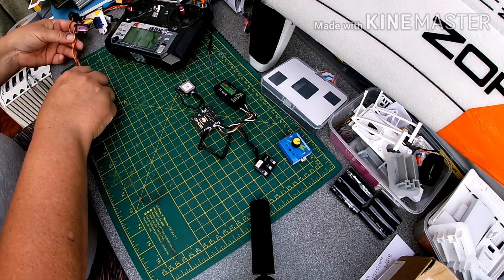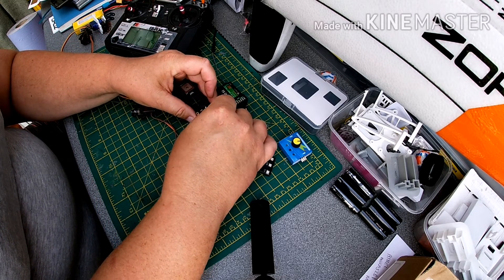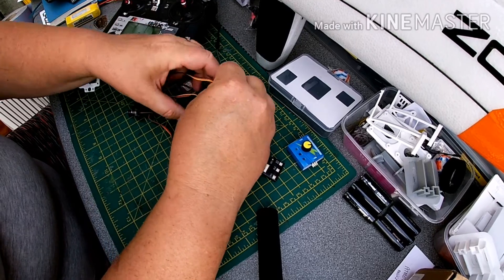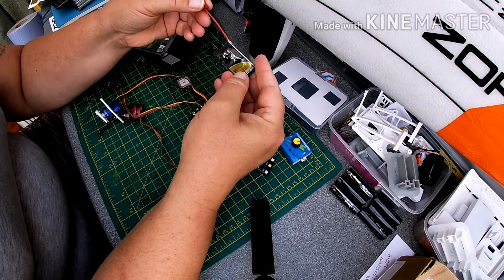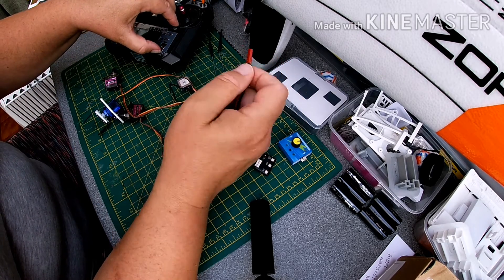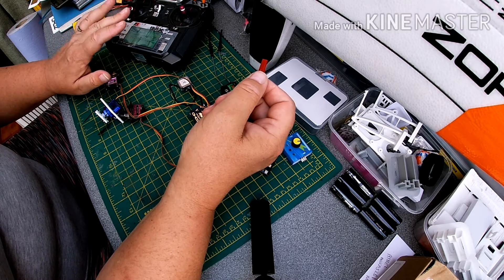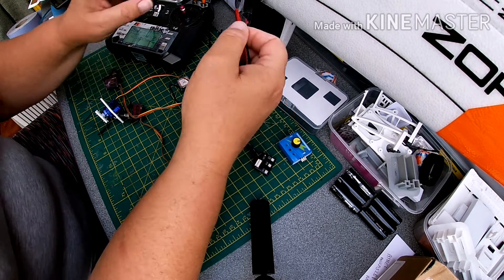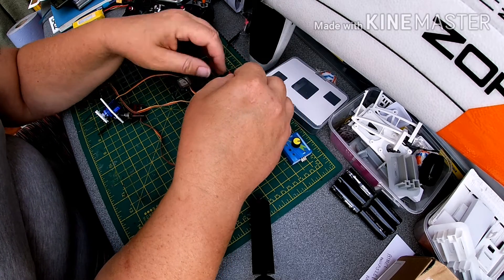I fly all mine with FrSky and my Taranis, so I'm going to hook up some servos to the output which will effectively pretend to be a plane. There are three of those in there. Providing power with a 1S battery, we are going to get beeping because it's below the low voltage alarm that's programmed into this transmitter — but failing that, I can still show you it all working.